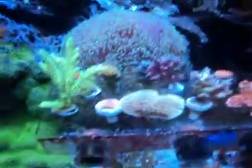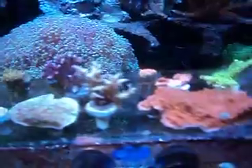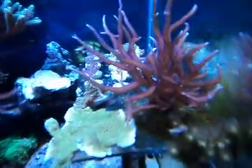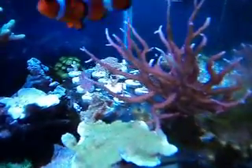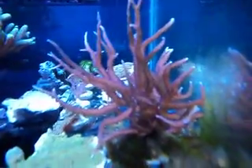Some other stuff I've added: a pink bird's nest, pink with purple polyps — you can see that.